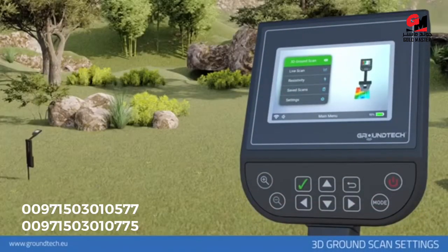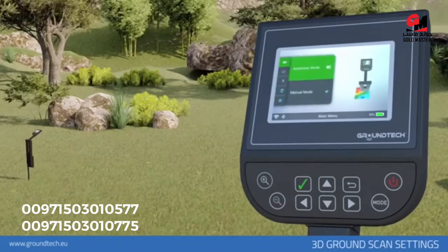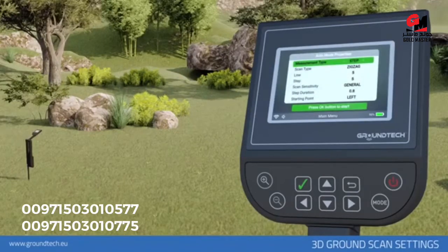3D ground scanning allows you to create 3D graphs based on a scan of a specific area. There are two options in the ground scanning function: automatic and manual. In automatic scanning, you do not need to press any button for each number of signal pulses entered. In manual scanning, you need to press the start button for each signal.